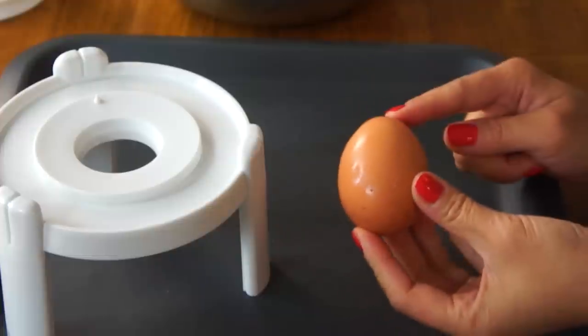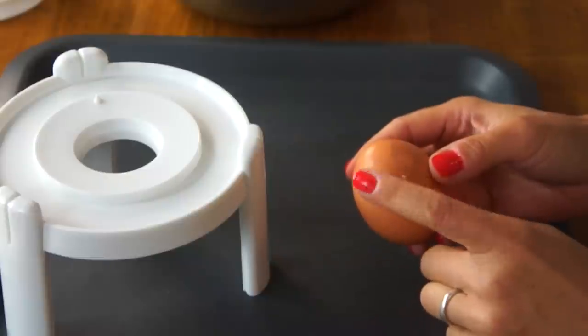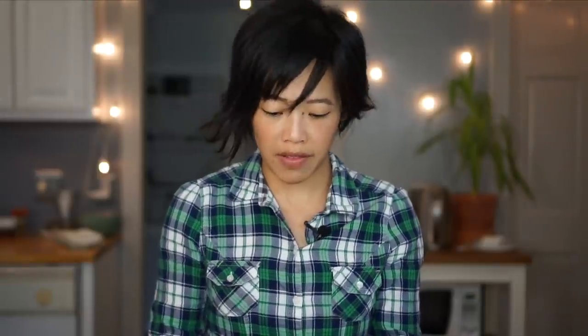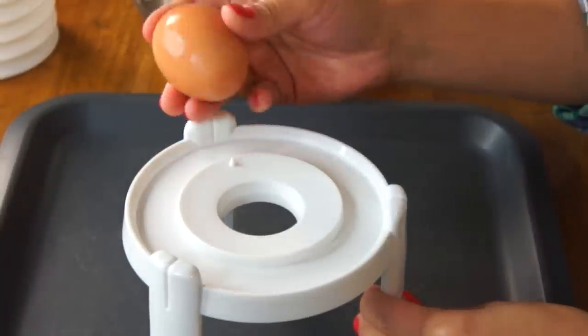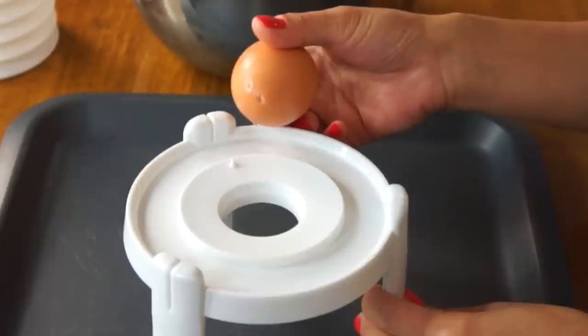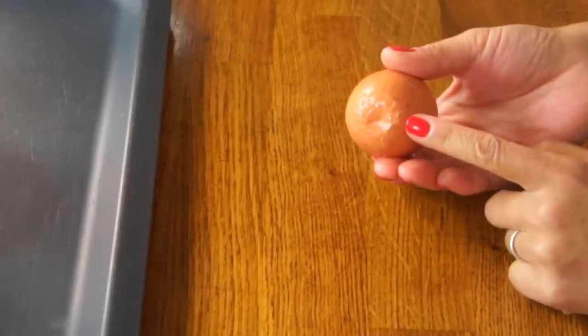A little egg anatomy: there is the pointy side and the round side. It says to take the small end of the egg and tap several times on this thing they're calling the piercer — several is more than a few, so let's say five. One, two, three, four, five. This is the large end, and now we're supposed to tap this on the table a couple times — couple means two. Do not be timid, they say. One, two. Very well cracked, I would say.